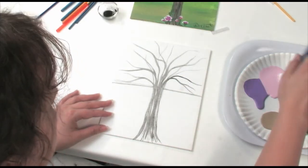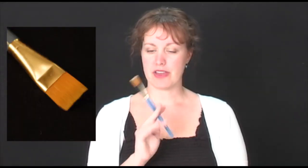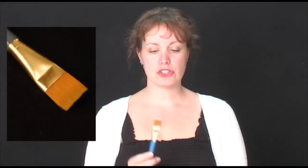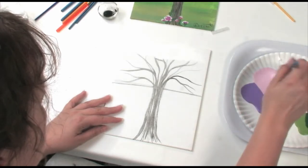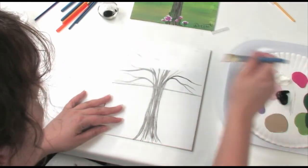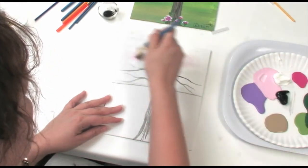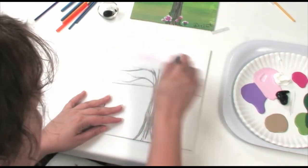The next part is the background for the sky. You can make the sky pretty much any color that you want to. Today I'm going to use a little bit of pink, a lot of white, and a little bit of purple. This brush right here is one of my favorites — it's nice, smooth, and it's a good brush for blending colors. A lot of places will tell you to use this brush when you're wanting to put on a heavy background color, but I like to use this for mixing.